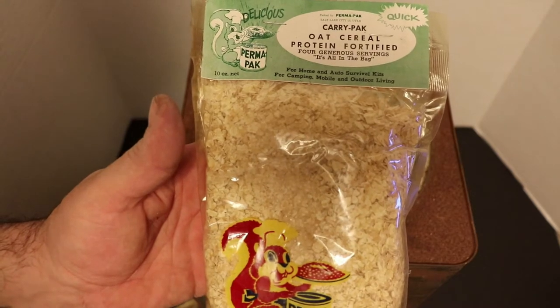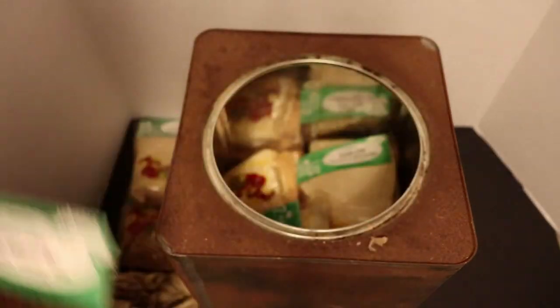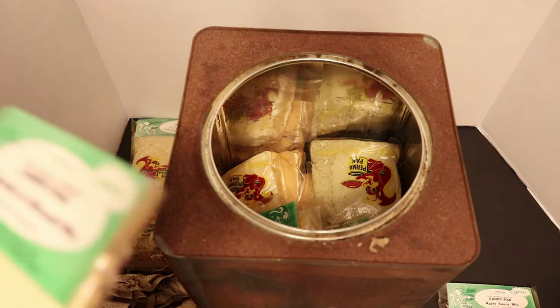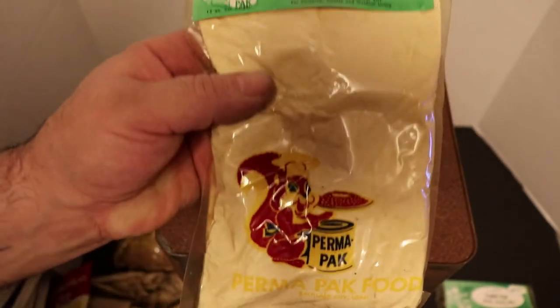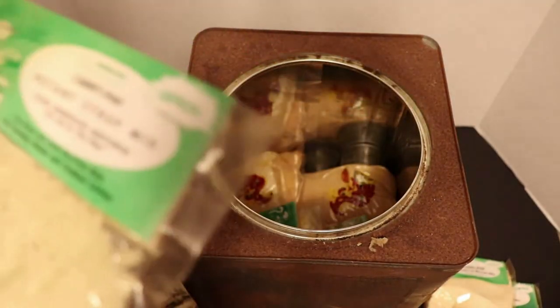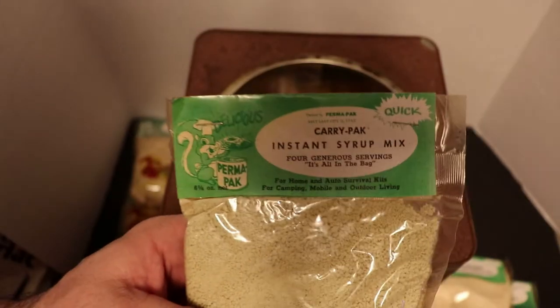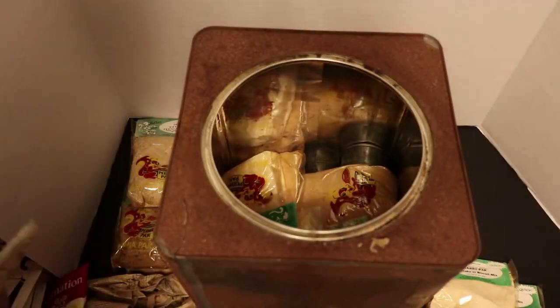Oat cereal, protein fortified - looks completely perfect. More applesauce mix. Pancake or biscuit mix - it still looks good but the contents have separated in there. And check this out - instant syrup mix. I've never seen instant syrup mix before in my life. The wrapper is a little discolored there - I wonder if anything leaked.